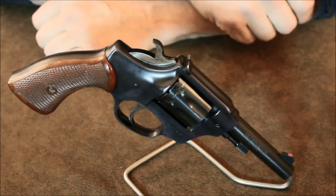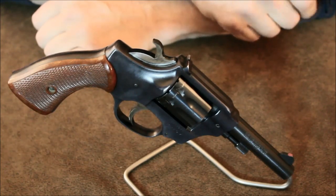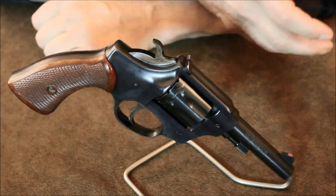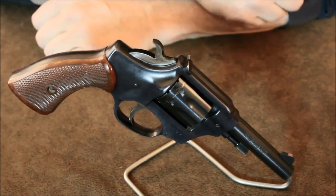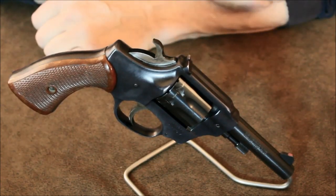Although no longer produced, occasionally you'll run across a Sentinel down at a pawn shop or see one listed for sale someplace, usually at a bargain price. If the price is right, snag it — they're a dandy little pistol just to have around.